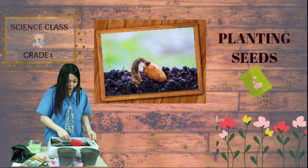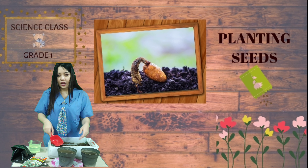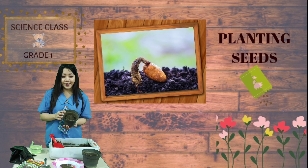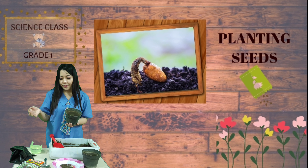Oh yeah everyone, please don't forget to wash your hands after you've done planting your seeds. Now let's look here. I have already put the soil here, then I put the seeds, and I add the soil again.